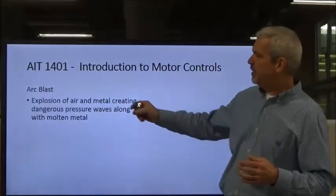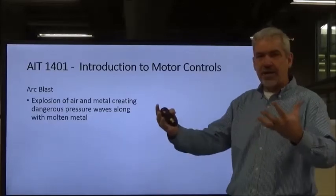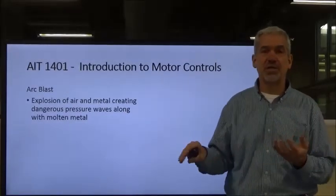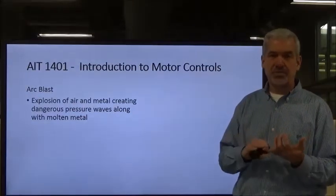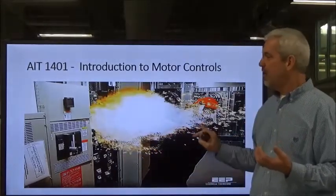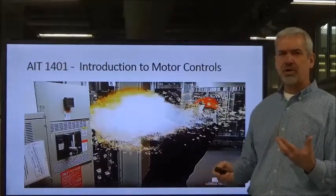An arc blast is an explosion of the air and the metal. When we have an arc flash that's severe enough, we'll have molten metal and arc flashing, along with sound waves and percussion. It's much more violent than just a flash — a flash is bad enough. There are videos in this lesson showing arc flash and arc blast. Here's a picture from one of those videos — it's pretty graphic; this individual actually got killed. You can see the molten metal coming out, and fortunately he is wearing some protective equipment.